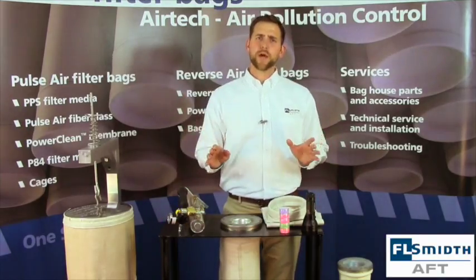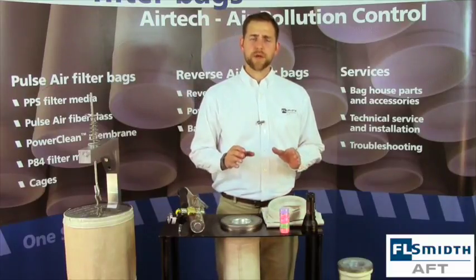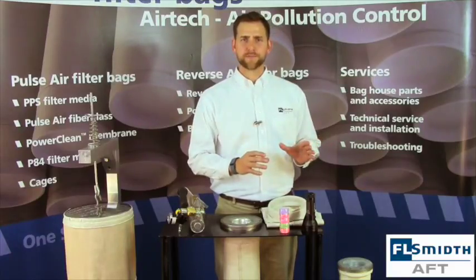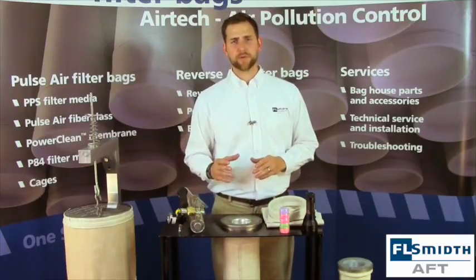There are two different ways to set the frequency of your cleaning cycle. The first way is on-time cleaning. This is when you set up a specific time-based cleaning schedule for the pulsing of your filter bags. Unfortunately, this can lead to overcleaning or undercleaning of your pulse jet filter bags.